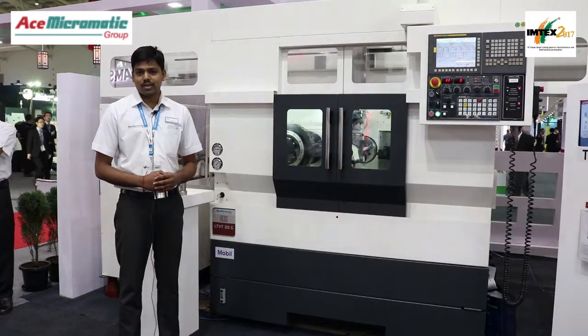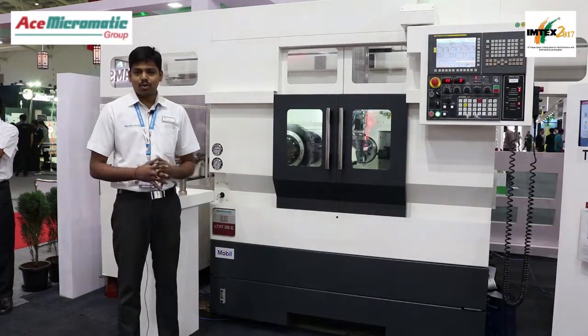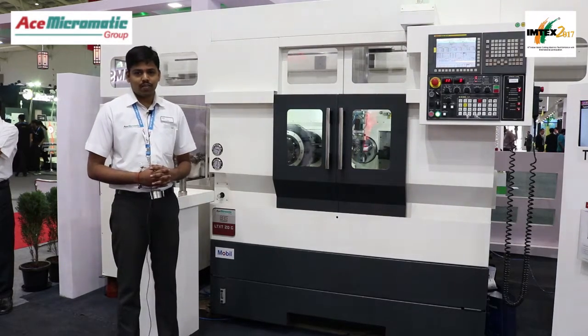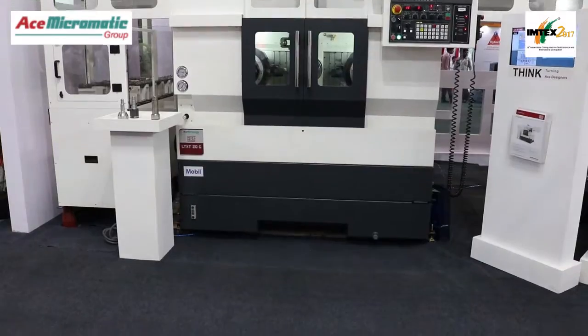Hello all, welcome to Imtex 2017. I am Avinash, from the Ace Designers team. Today we have brought to you the LTX-C20G, a twin turret machine with a vanishing tailstock.